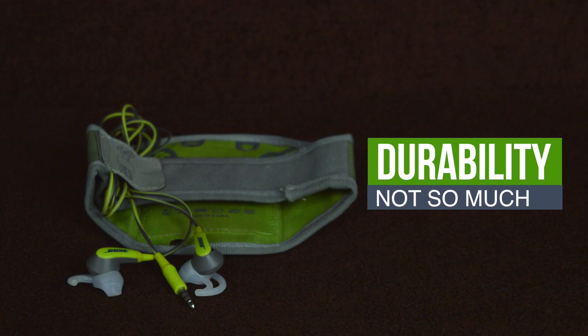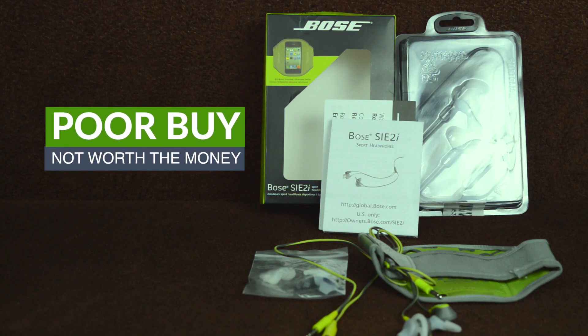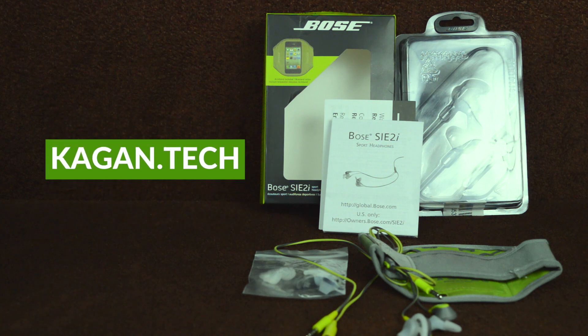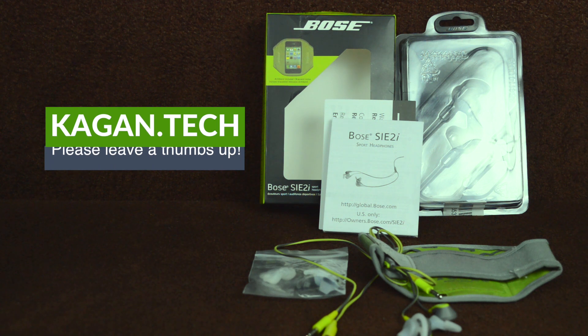These don't actually feel very durable. I don't think I'm going to use these in the gym and go on runs for three months — or even two months — without them breaking. For $80, I'm not buying something I'm going to have to replace every few weeks. Bottom line, it's not worth the money. There's way better stuff for way less money that you could be using in the gym and for your runs and workouts. So no, I do not recommend the Bose SIE2i at all.